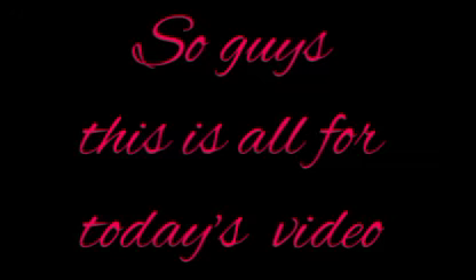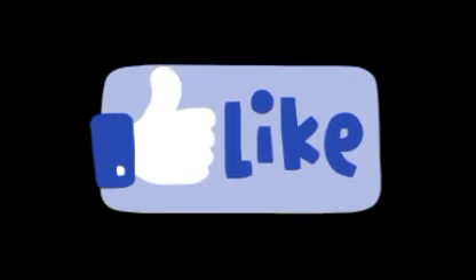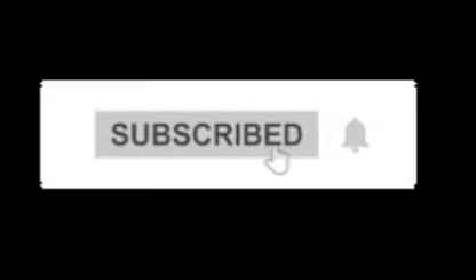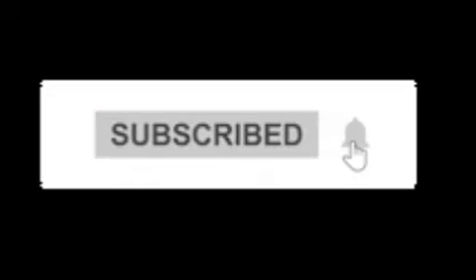So guys this was all for today's video. If you like today's video please give it a like, share this video, and if you want more crafting videos just like today's, please subscribe to our channel and press the bell icon to get notified when I upload. See you soon in my next video. Bye bye.